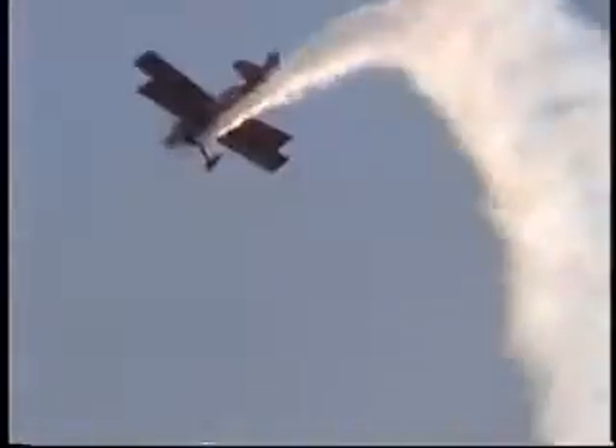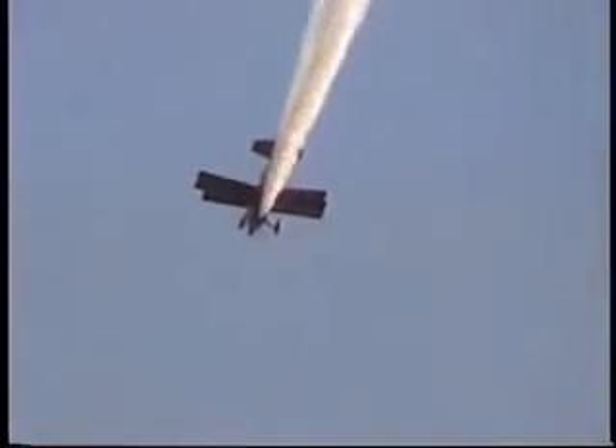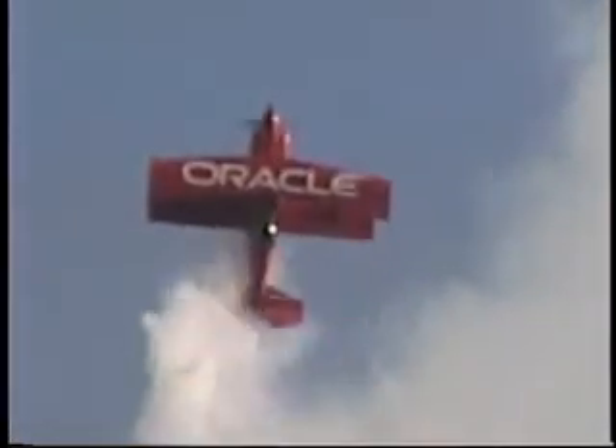The aircraft you see Sean flying is known as the Oracle Challenger — a one-of-a-kind aircraft custom-built specifically for Sean by the team over approximately 16 months. It weighs in at 1,170 pounds and is powered by 400 horsepower, making it the most high-performance aerobatic floatplane in the world today.